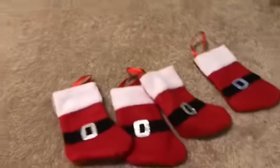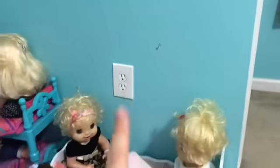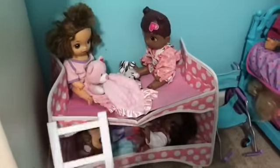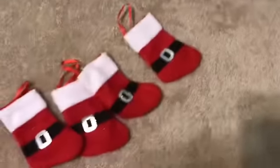And then we have these four stockings for four of the baby cribs. So we have one stocking for these two, then we're going to put one stocking right here for these four, one stocking here for this bunk bed, and another stocking above this bunk bed. That's why we have four of them instead of fifteen.